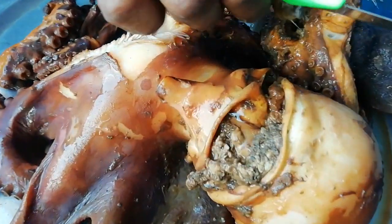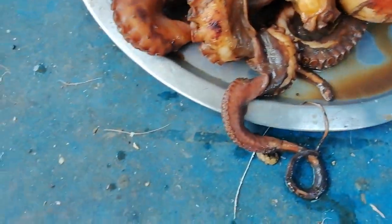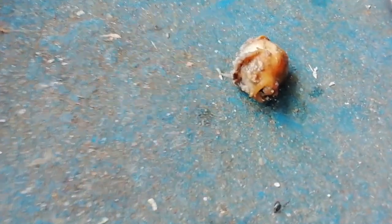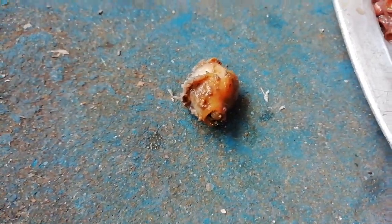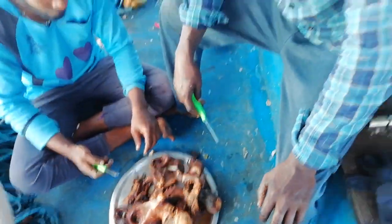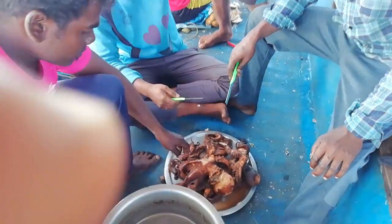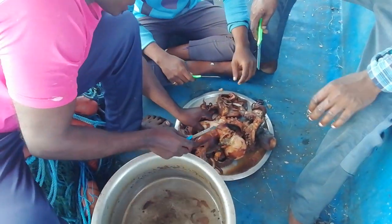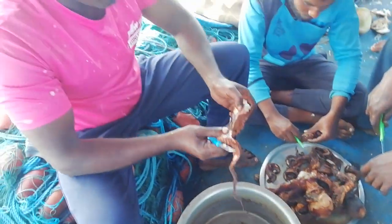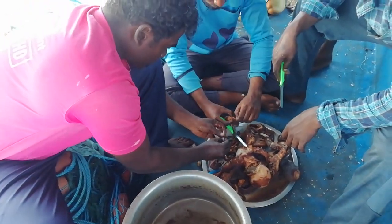You will have to cut the wood in the middle of the road. You will have to cut the wood. It's a great way to cut the wood. You can cut the wood. If you cut it, it will be ready to cut it. If you cut it, it will be cut.